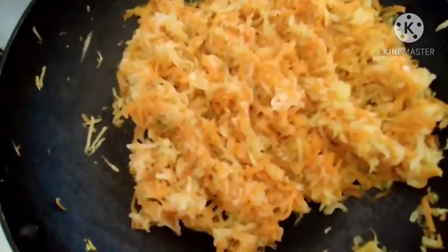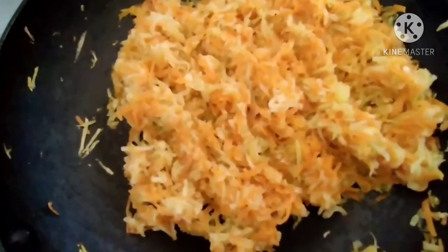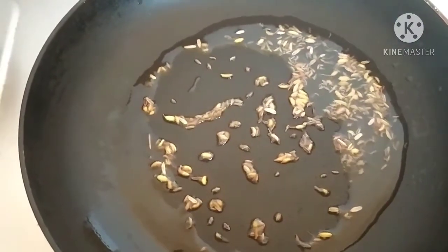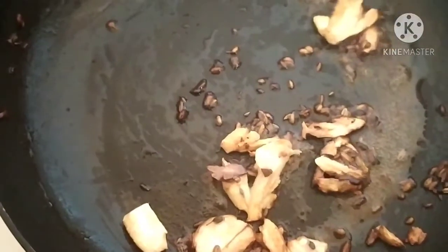After 6 minutes, we will remove this pan and place another pan. I have added a little oil, half teaspoon of fennel seeds, and shahi jeera. If you don't have shahi jeera, you can add simple cumin seeds also. It has started spluttering. Now we will add the garlic first. It should get a little burnt so that the burnt flavor comes to the sabzi.